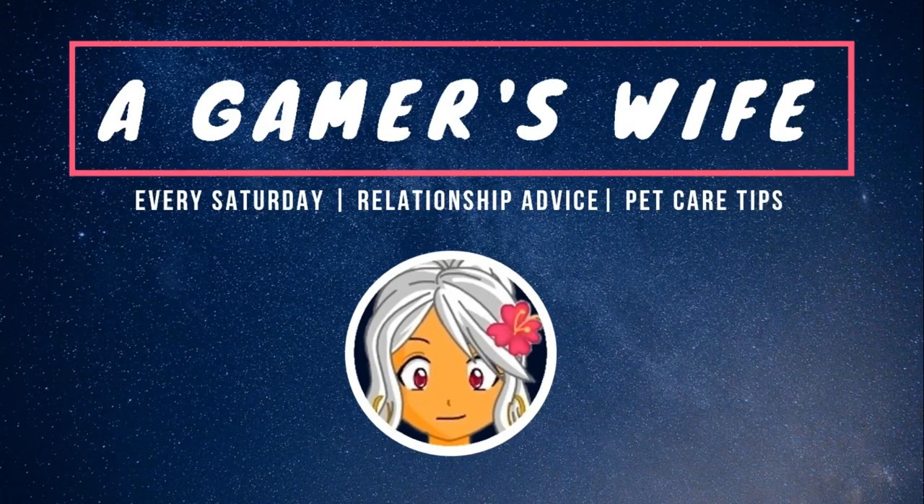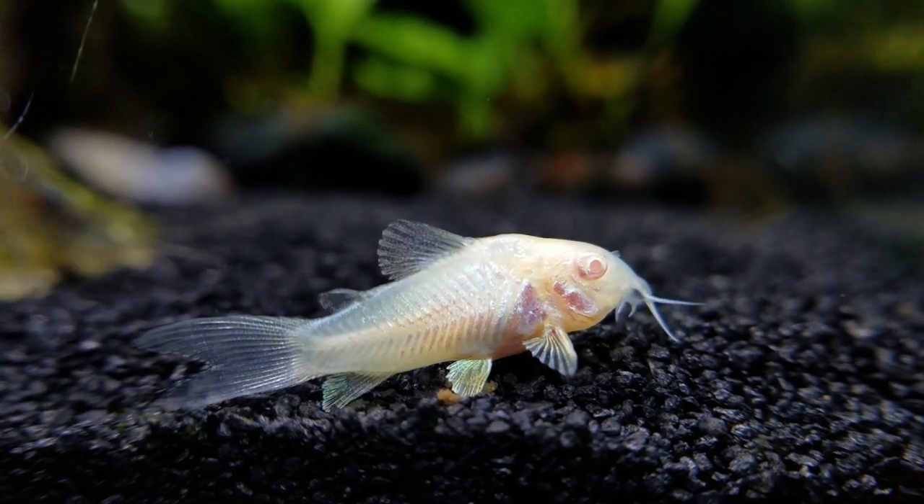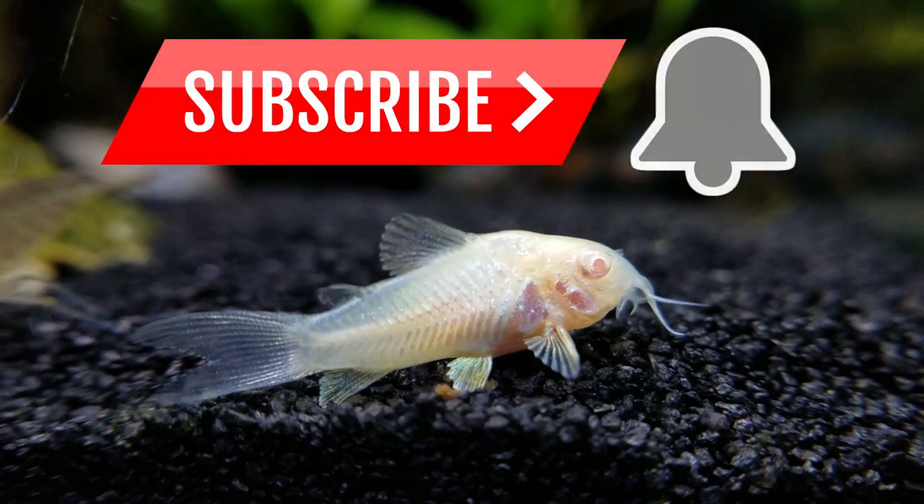Hi, this is The Gamer's Wife, here to share relationship advice and pet care tips so you can take care of all the members of your family. If you're new here and want to see more, consider subscribing to the channel and clicking that notification bell.